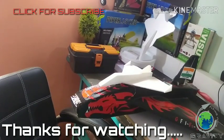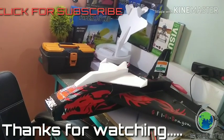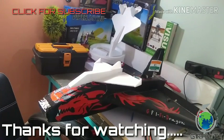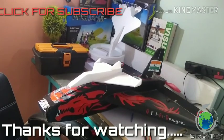Thank you for watching Gravity Flying India. If you want to buy the die for F-1 and F-22, you can write a comment in the YouTube comment box, or you can drop a message on Facebook or Instagram with the name of Gravity Flying India.